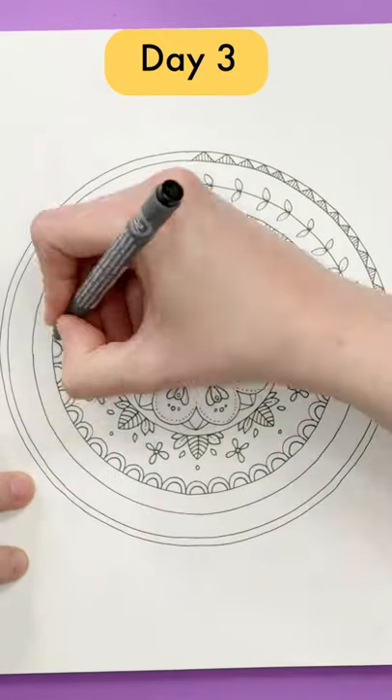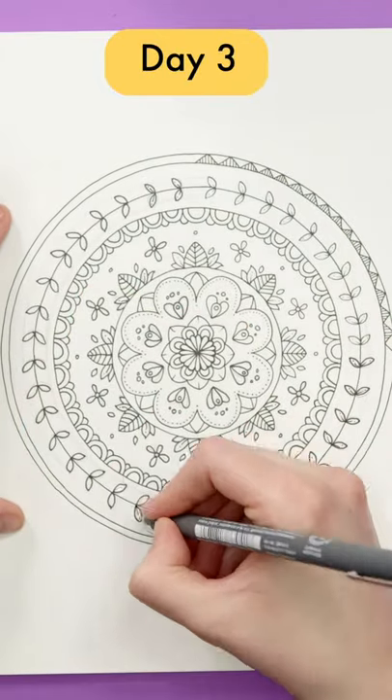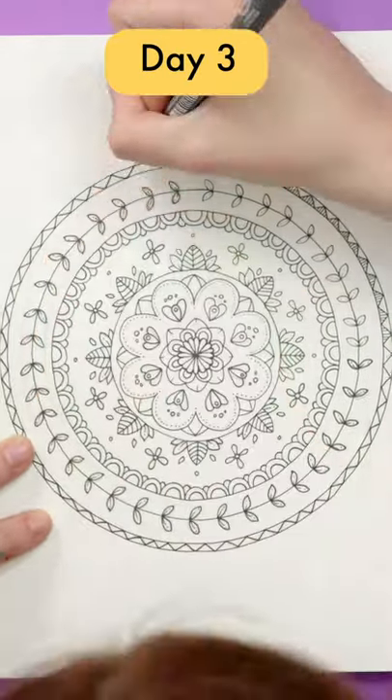Keep your pencil work light so it's easy to erase later. And if you're wanting to take this a step further, you can add your own details or color your mandala when you're done.